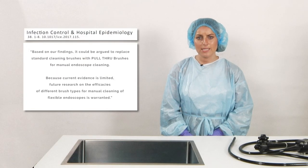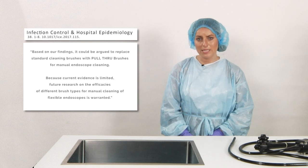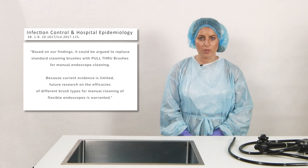An infection control and hospital epidemiology study exploring sampling techniques on page 4 notes: based on our findings, it could be argued to replace standard cleaning brushes with pull through brushes for manual endoscope cleaning. Because current evidence is limited, future research on the efficacies of different brush types for manual cleaning of flexible endoscopes is warranted.